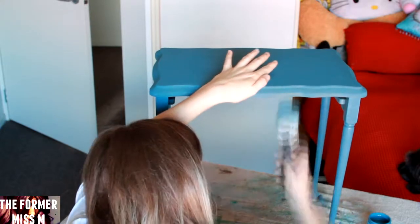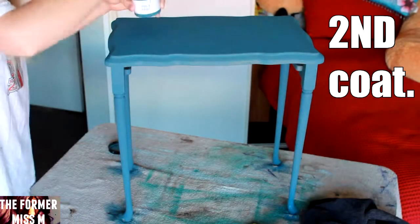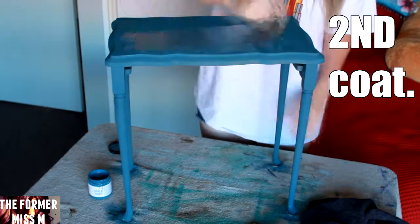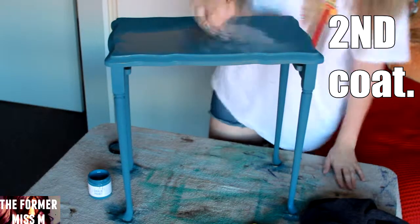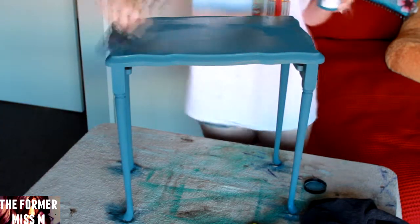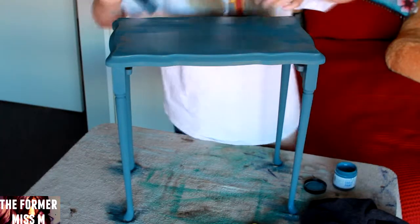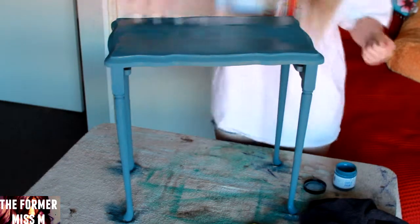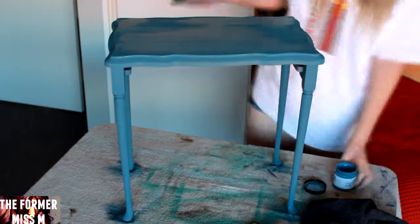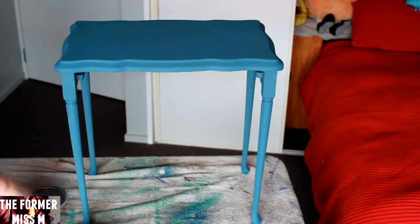By the time I've painted the top and the legs, the top is already dry, so I just leave it until all of it is really nicely dry, then slap a second coat on. This project was really thirsty — it just absorbed so much paint. I think it's because I sanded it and didn't put a primer on, but it's all trial and error. I haven't been taught this — I'm just teaching myself.